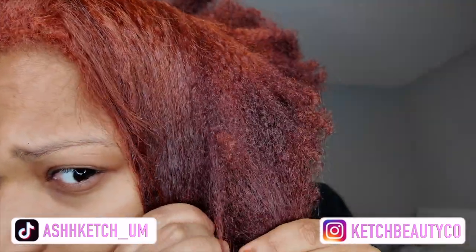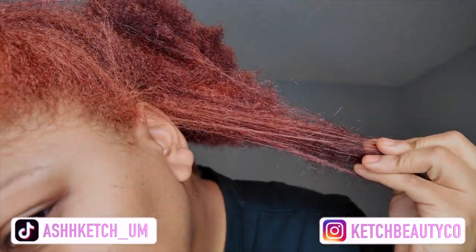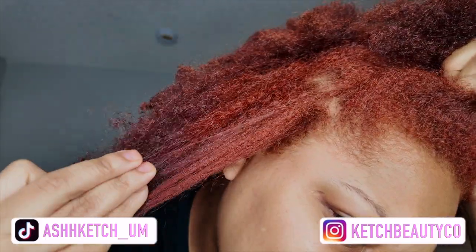I just wanted to make sure my roots at least looked good, and the color really isn't too bad. You can see there are no dark spots, and the ends blend in pretty well in natural lighting. I hope you guys enjoyed the video — don't forget to like, comment, and subscribe, and I'll see you all in my next video.